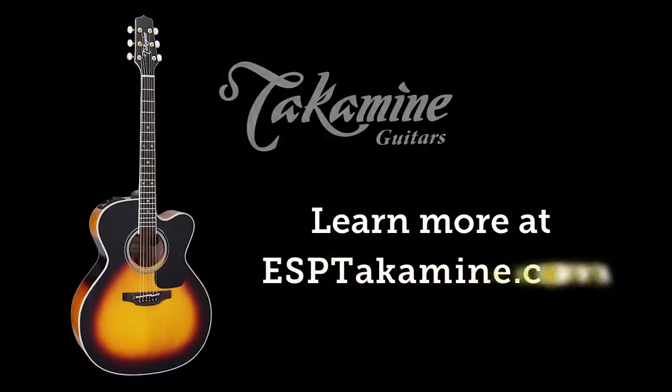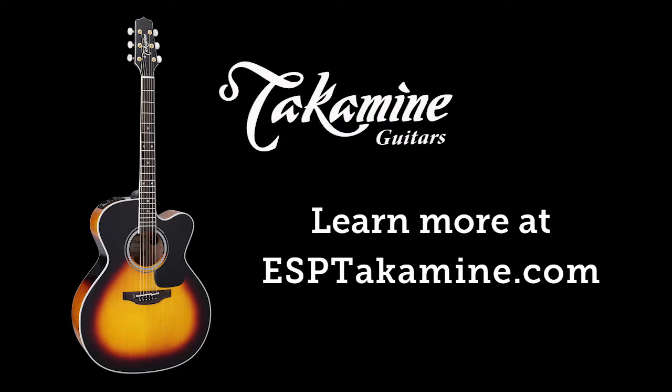For more information on this guitar and other Takamini guitars, visit esptakamini.com.